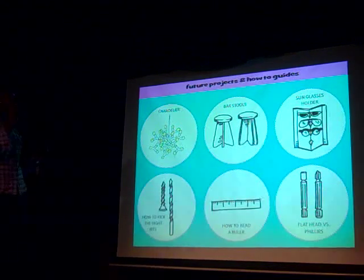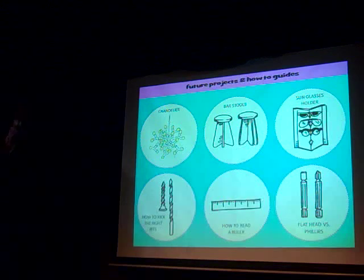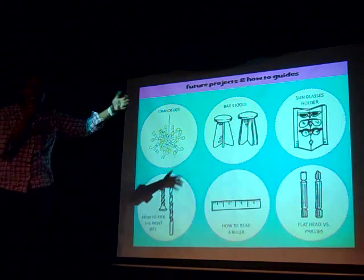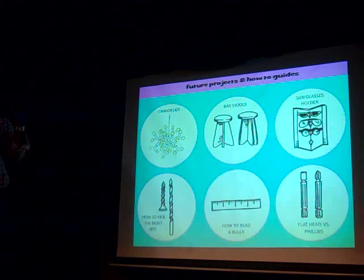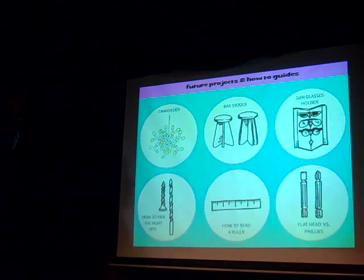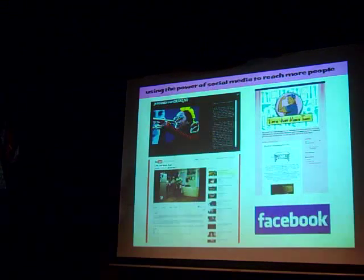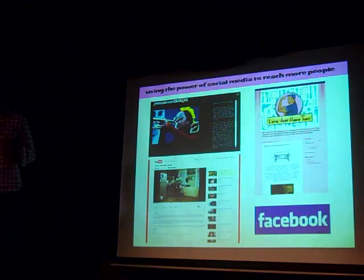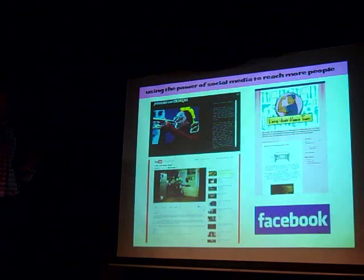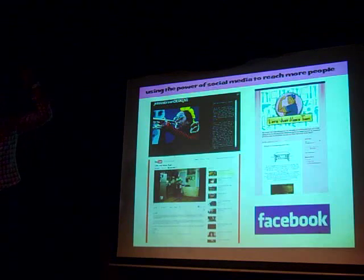For future projects, my friend just got a house and she needs a chandelier, so we're going to make a chandelier. I made the island, I need to make some barstools, a sunglasses holder because I've got the collection. And it's not just about making things but also about learning and instruction — how to pick the right bits, how to read a ruler. This was 45 minutes, me and my mother. So I want to use the power of social media to reach people, because eventually I want this to be a show. I want to pitch it to the Roadshow and then to Oprah and then who knows.